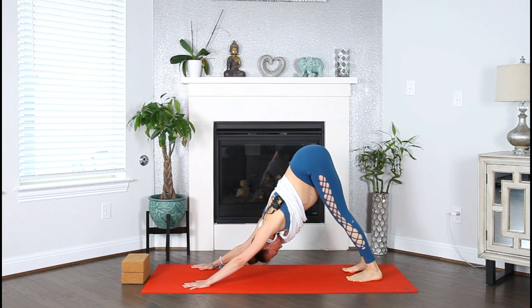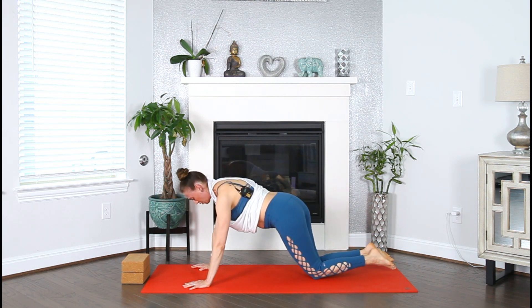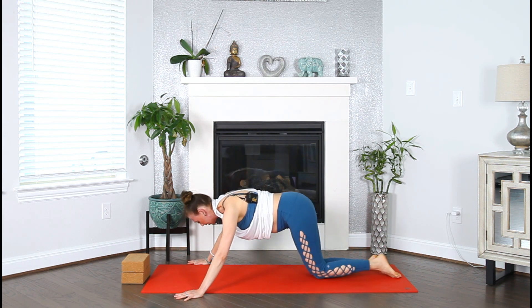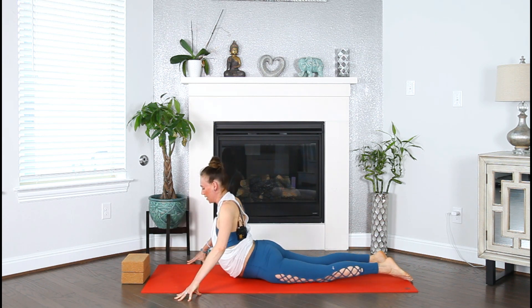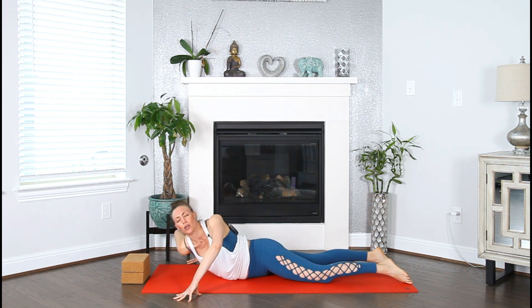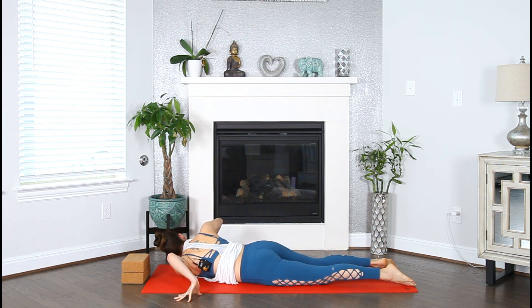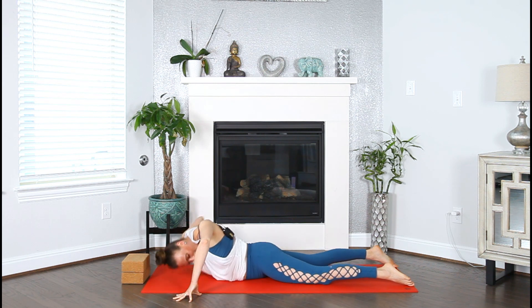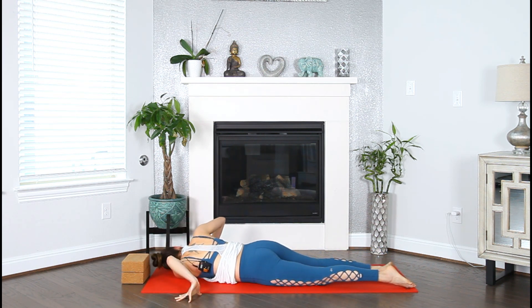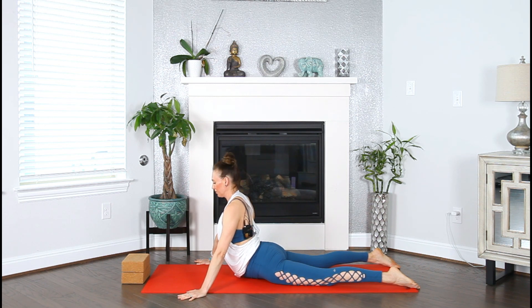Inhale hinge forward to Plank, pause here, drop down to the knees, and come all the way down to your mat, bringing the hands outside of your mat and lowering down to your belly. Come high on your fingers, inhale and lift yourself up into Cobra, strengthen the arms. Exhale, drop your right shoulder into a twist. Inhale lift up, exhale left shoulder. Continue the cobra twists, inhale all the way up, then pause in Seal — ground your hands, straighten the arms, relax your glutes, and lift your heart.